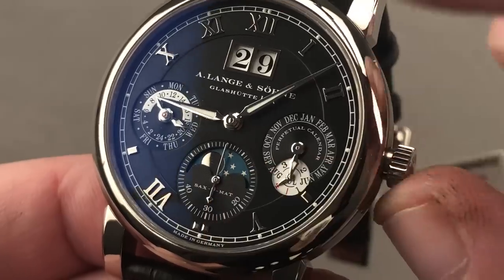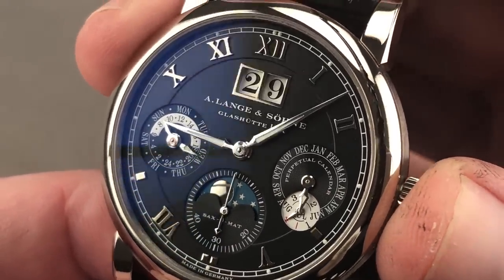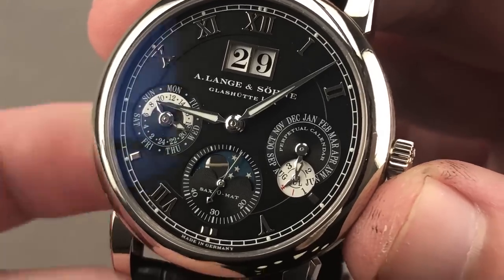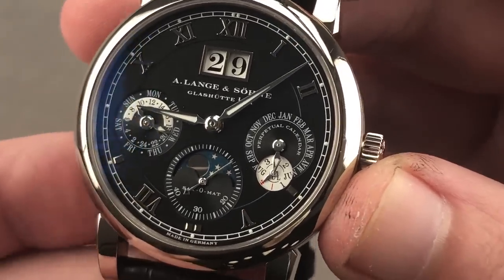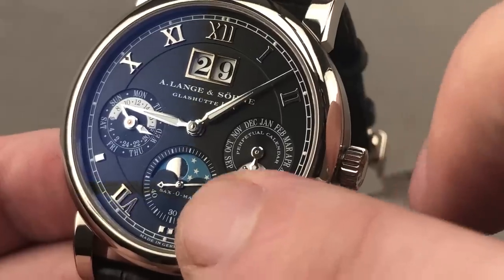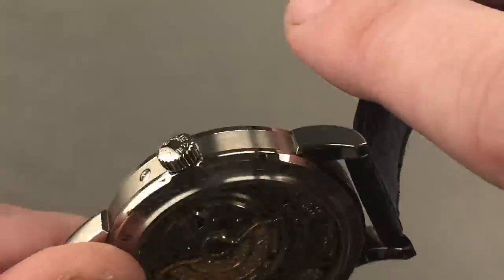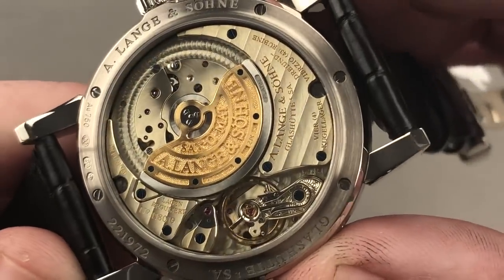One of the long-running virtues of the 922 Saxomat caliber is the zero-reset hacking system, which automatically zeros out the seconds hand so that you can set the watch precisely against a reference time. Of course, you have the panorama datum, the outsized date, coaxial indicators for the 24-hour phase, your AM/PM for the day, the day of the week, your month, your leap year phase indicator, and a moon phase accurate to 122 years.